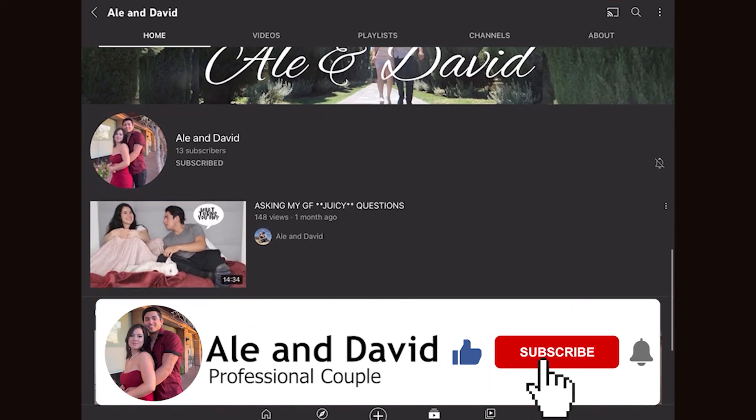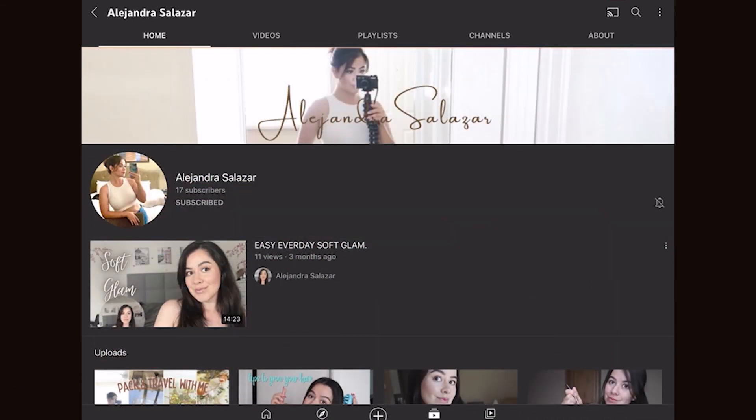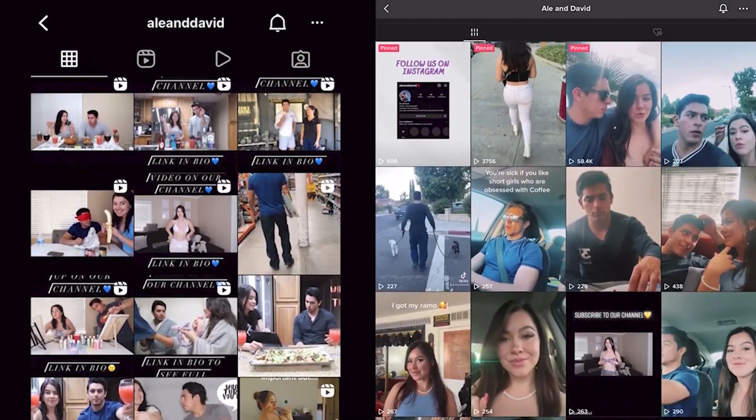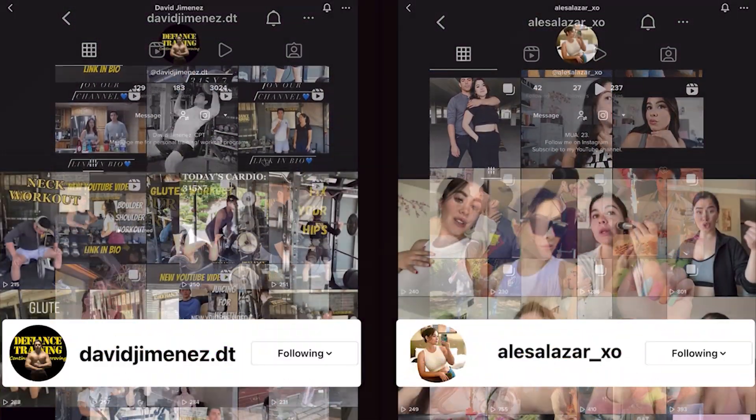If you haven't already, go ahead and check out my boyfriend's channel — link down below — and also check out the channel I have with him. Remember to hit that bell notification button and subscribe. Subscribe to this channel, like this video, comment down below, and I will see all you beautiful people in the next one. Bye!